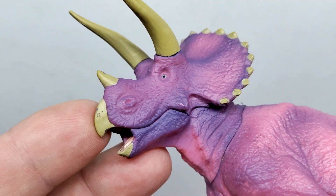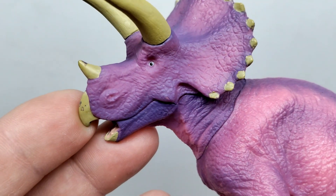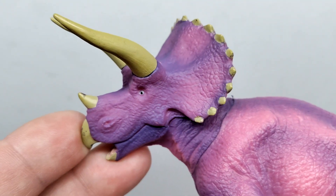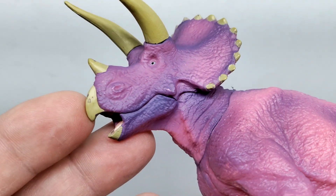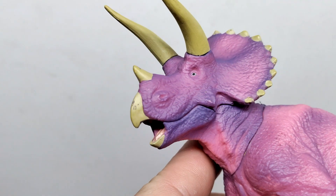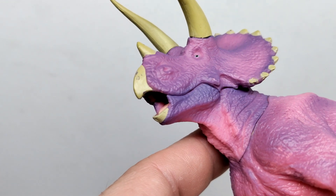There are pretty nice smooth transitions back and forth when it comes to those colors — just not exactly what I would say would be the realistic coloration of a Triceratops. The paint is chipped in a few spots on mine, like right here on the beak and up on the top of the horn. For the most part we have almost a light green tone for the beak as well as the horns.